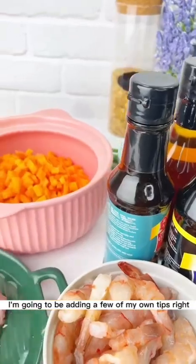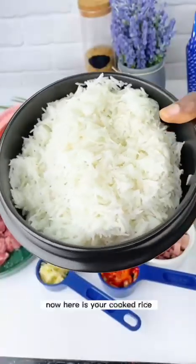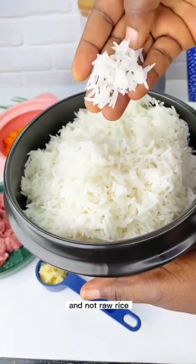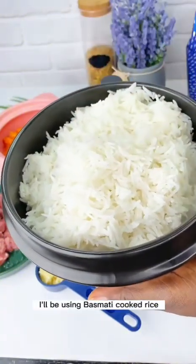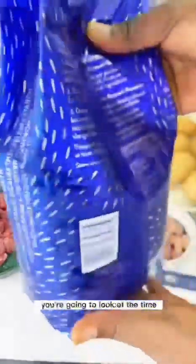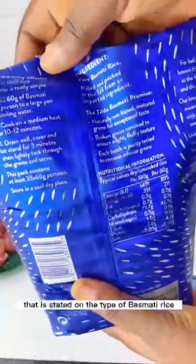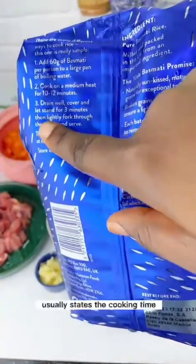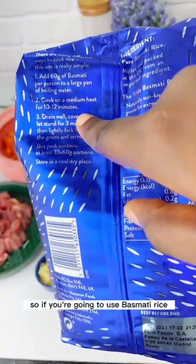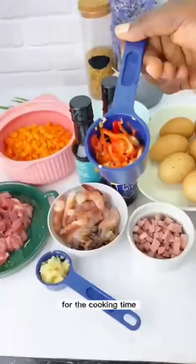I'm also going to be adding a few of my own tips. Now, here is your cooked rice — you want to use cooked rice for this recipe, not raw rice. I'll be using basmati cooked rice. When it comes to basmati rice, check the cooking time on the bag; this particular brand says between 10 to 12 minutes.